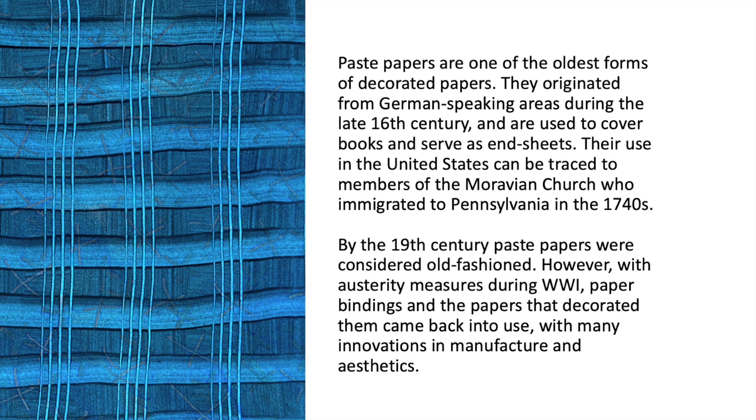Paste papers are one of the oldest forms of decorated papers. They originated from German-speaking areas during the late 16th century and are used to cover books and serve as end sheets. Their use in the United States can be traced to members of the Moravian Church who immigrated to Pennsylvania in the 1740s.